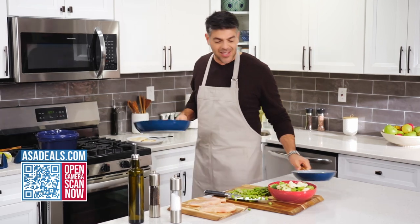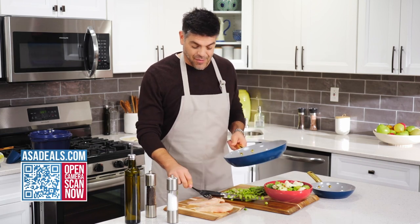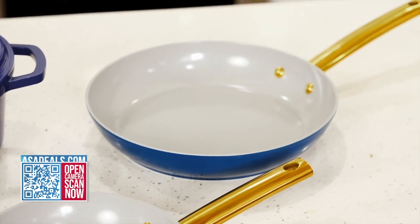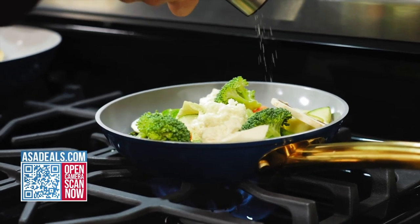Here's their non-stick fry pan. Let's throw in some chicken cutlets right now. As you can also see, this is good looking stuff — nice blue with the gold handles. Non-stick as well. Non-toxic. All coated with ingredients that are healthy and safe to cook with.